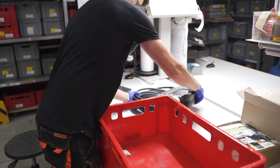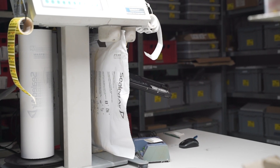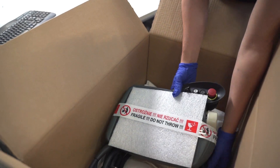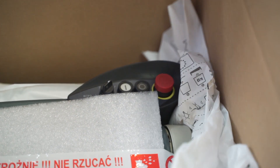The shipment preparation process is also monitored. The panel is placed in a carton box and secured with bags containing expanding foam, which adapts to its shape. This protects the panel against any possible mechanical damage that may occur during transport.